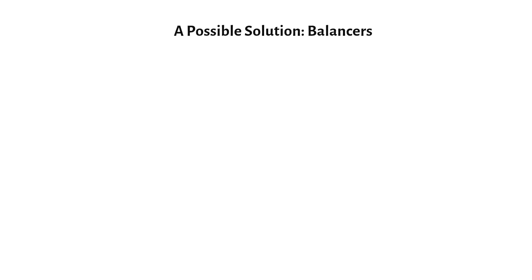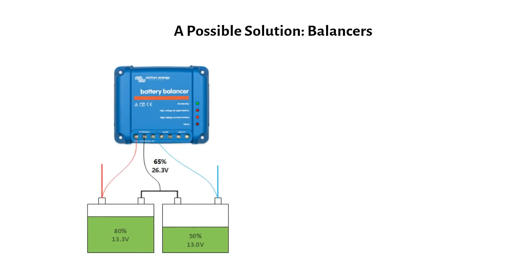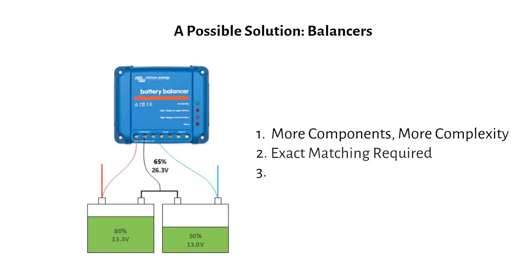A battery balancer can help — it detects the state of charge in each battery and shifts energy between them to keep the voltages even. Problem solved, right? Not quite. Here's why it's not a good design: more components and more complexity. You'll need extra wiring and a balancer, which complicates your system.